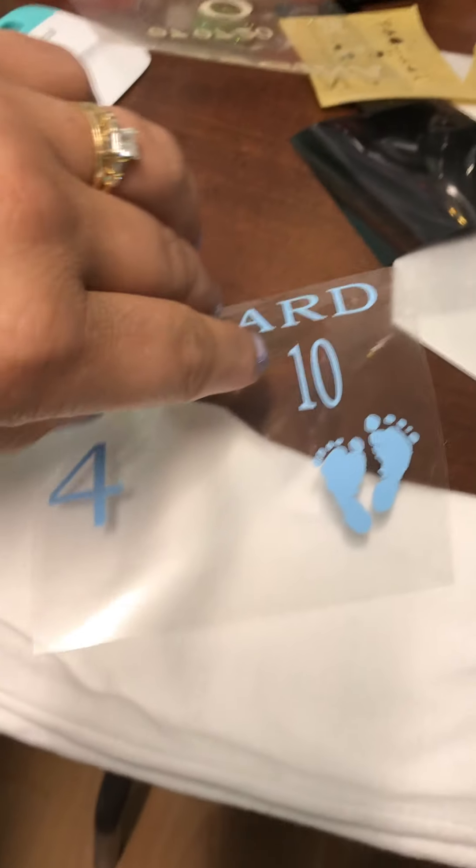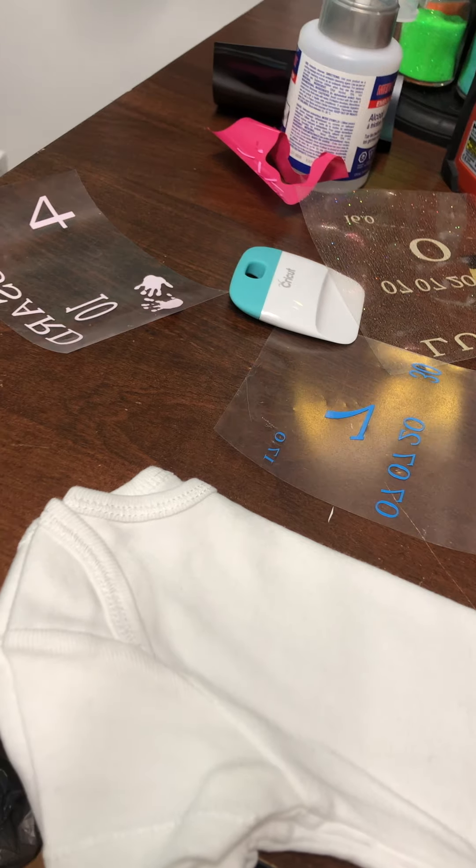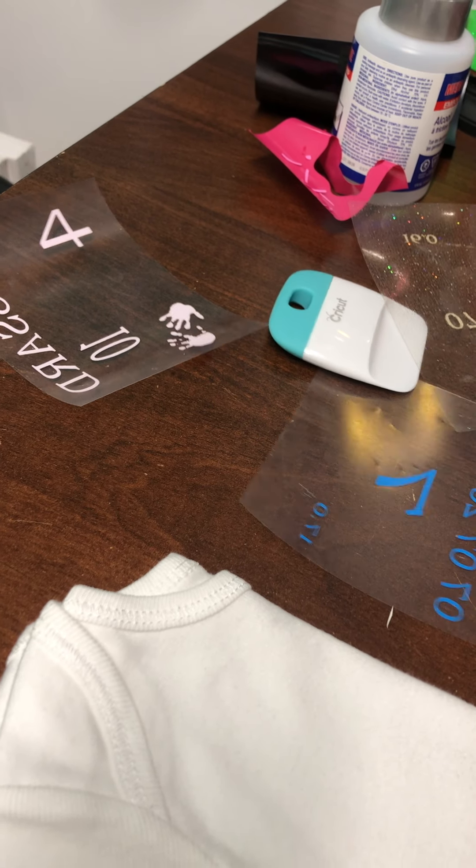What I do is take the baby onesie, t-shirt, or whatever you're working on and fold it in half. This gives you easier placement for where you're going to put the design. Then I take the first layer.